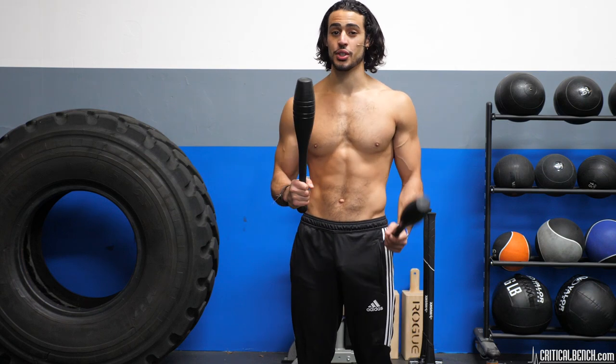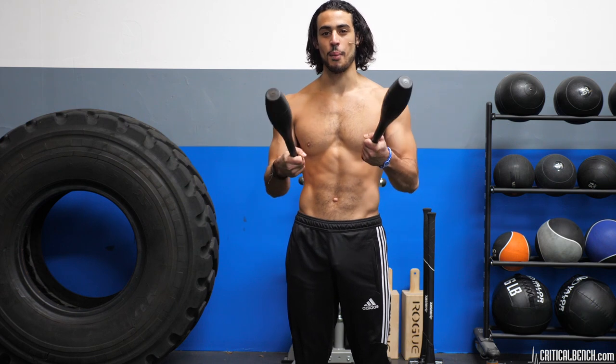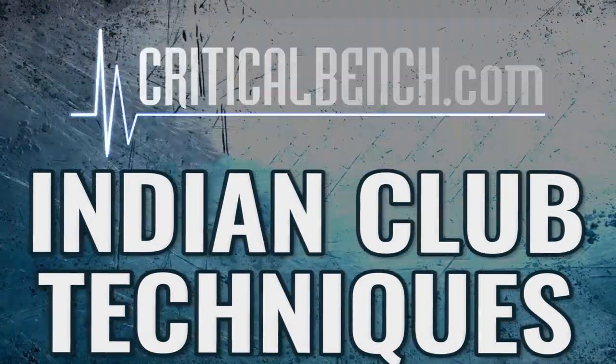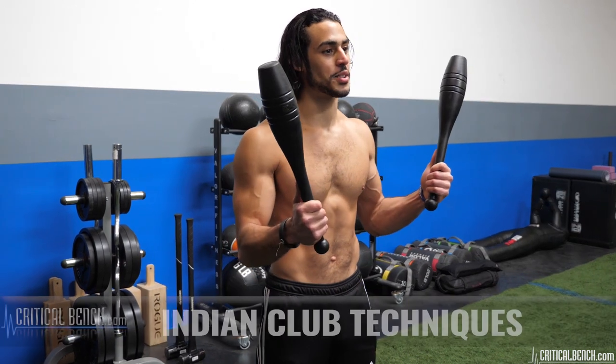Indian clubs are an amazing thing to add to your routine. They can be a little technical and you have to know the proper technique, but once you do you'll be rolling. Welcome to Critical Bench. I'm Coach Zach here at The Compound and I'm going to go over some Indian club techniques for you.